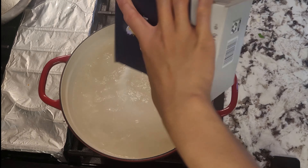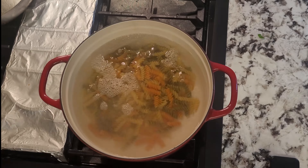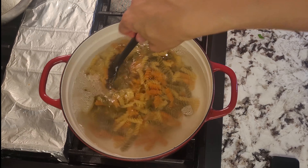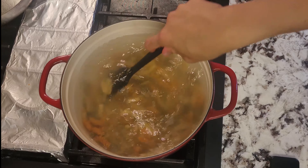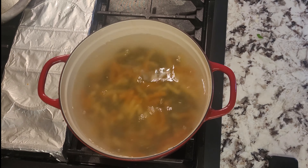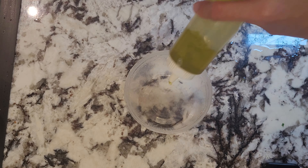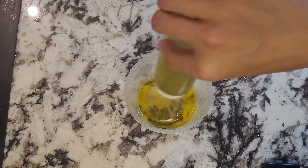Now we want to get a pot boiling and salt it heavily. Add in your pasta and we want to overcook this by over 2 minutes. Let's say al dente is 9 minutes, then we'll be cooking it for 11. We want to do this because when the pasta cools down, it will become a lot harder so we don't want the pasta to be inedible later. While the pasta boils, we can make a vinaigrette.